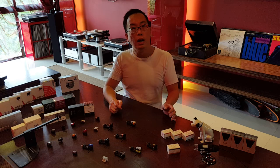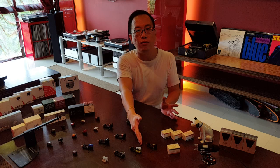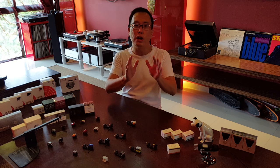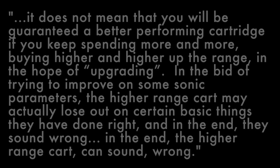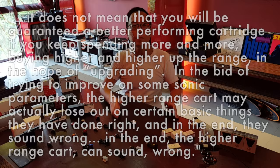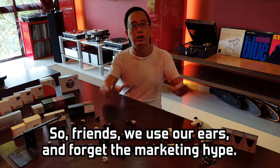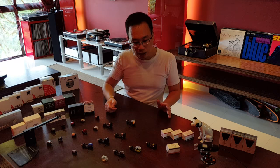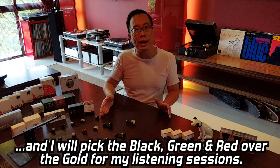However, after running it for more than 100 hours, Big Brother Gold fails to deliver and this would be one cartridge I would not want to bring to a Desert Island. I am lucky to have spoken to and consulted several experienced vinyl audiophiles and they were very convinced of these points: it does not mean that you will be guaranteed a better performing cartridge if you keep spending more and more, buying higher and higher up the range. In the bid of trying to improve on certain sonic parameters, the higher range cards may actually lose out on certain basic things the manufacturer would have gotten right in the lower range cards. In the end, the higher range cards can sound wrong, and our ears are the best judge — never mind the marketing hype surrounding the upmarket features. The Grado Gold is an unfortunate example of the above and I would rather pick the Grado Black, Green or Red over this Gold for my precious vinyl listening sessions.